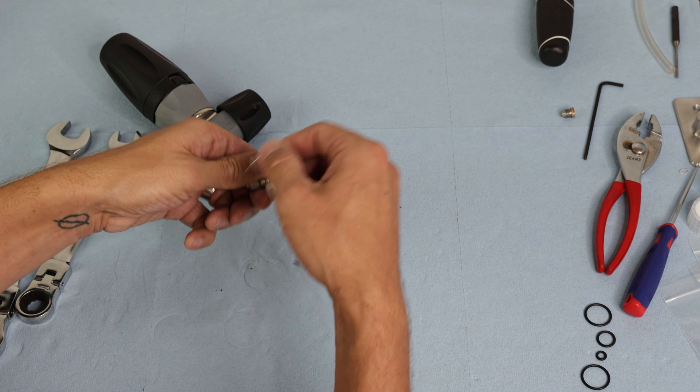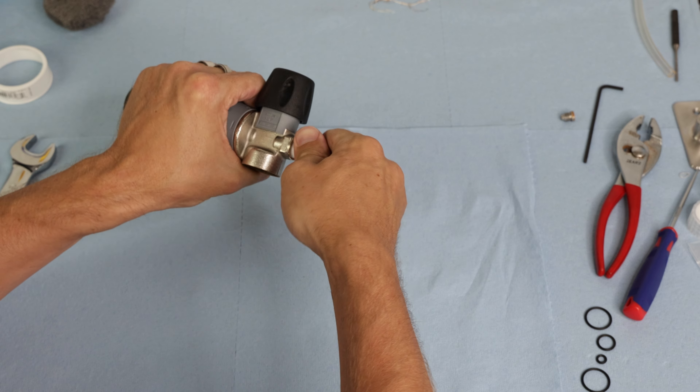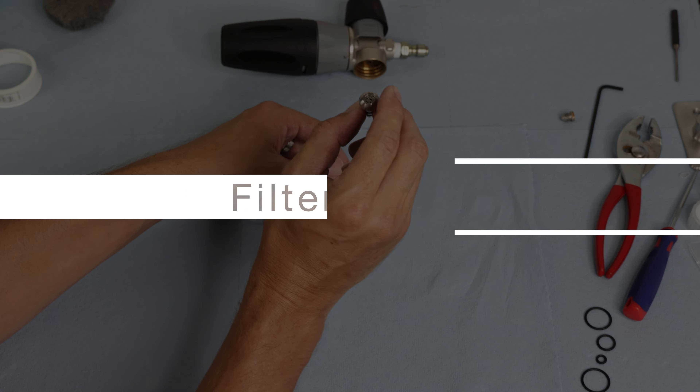Once that's all cleaned up, install the new orifice and tighten it snug with a flathead screwdriver. Then wrap thread tape around the threads clockwise — looking at the thread straight on — about 6 to 7 wraps should be good. Finally, tighten the quick connect back into place with the wrenches, getting it nice and snug.